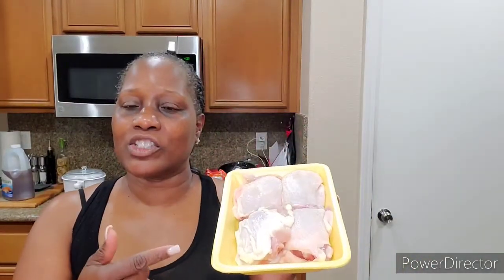Hey everybody, I got these four chicken thighs and I'm gonna make some chicken salad — quick, easy meal to take for work. So let's get going. We're gonna wash and season these chicken thighs, wash them up real good, and then come back and season them up and put them in a pot.